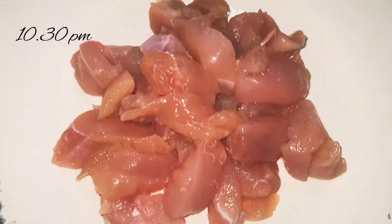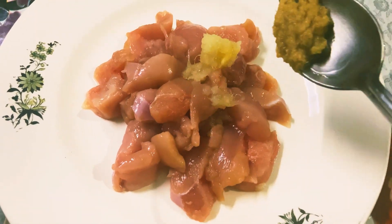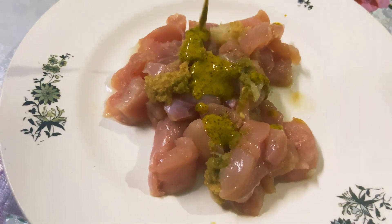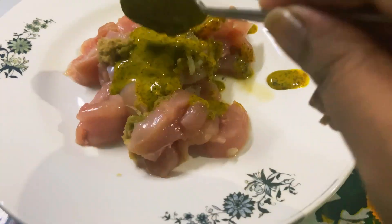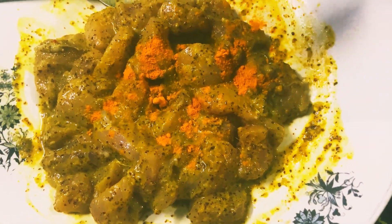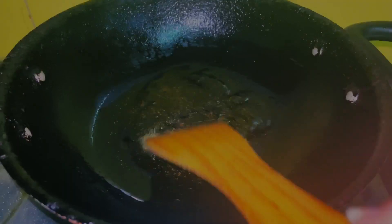Now for the kashundi — that is mustard sauce — fried chicken. I've taken 300 to 400 grams of chicken. Into it goes half teaspoon of garlic paste, half teaspoon of ginger paste, and half teaspoon of green chili paste. Green chili goes really well with kashundi. I'm adding 2 to 3 tablespoons of kashundi, a pinch of turmeric for color and flavor, and I'll mix and marinate it for 30 minutes.